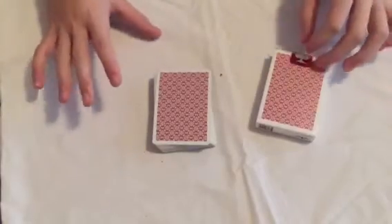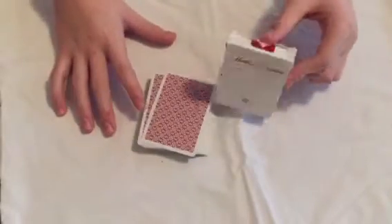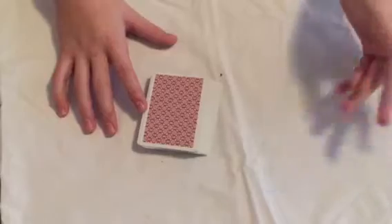Hey everybody, College Productions back here today for another magic trick — it's just a regular card trick. We're using the Mastin Dealers Red Border Deck. Let's get right into it.